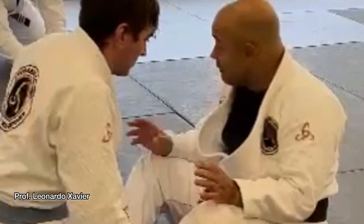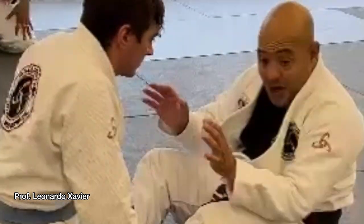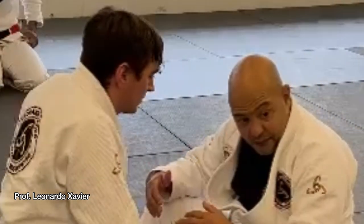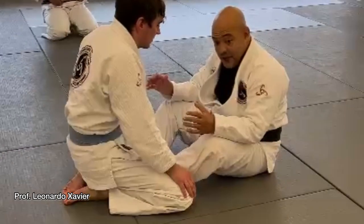Number one: proper distance, guys. Proper distance. When we talk about self-defense, it's not wrong to have butterfly hooks, but I have to know how to deal with the arms.